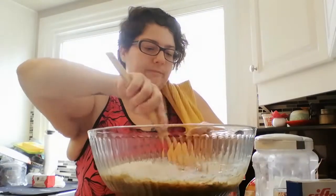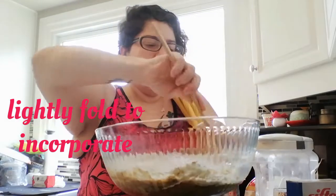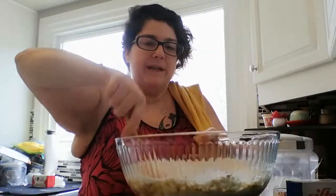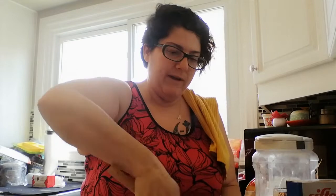So we're lightly going to fold in our flour. We're starting with one and a half cups of flour because I want to put in some oats. So we're just going to fold this in — don't be rushing with it, don't get a whisk, just nice folding in.